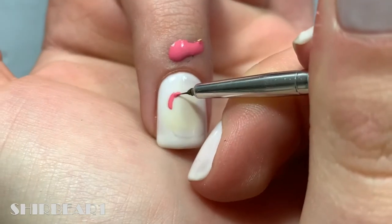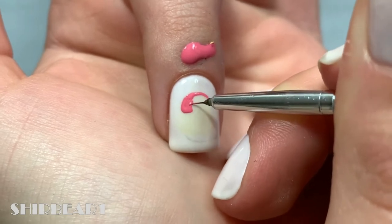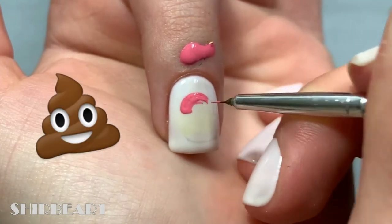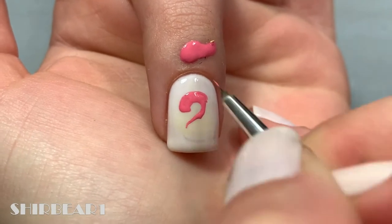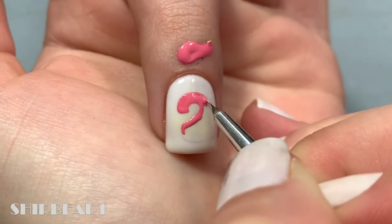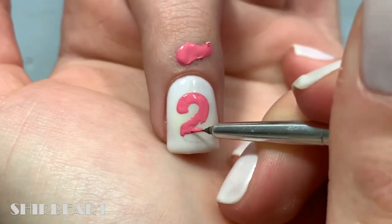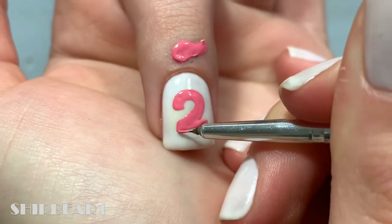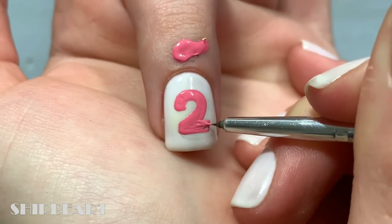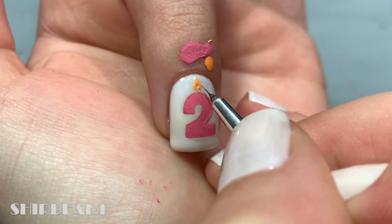Start with a sheerish white base on all of your nails, and then on both of the middle nails paint a big number two with medium pink. Next, paint a small flame with orange and two yellows, and then add a thin black line.